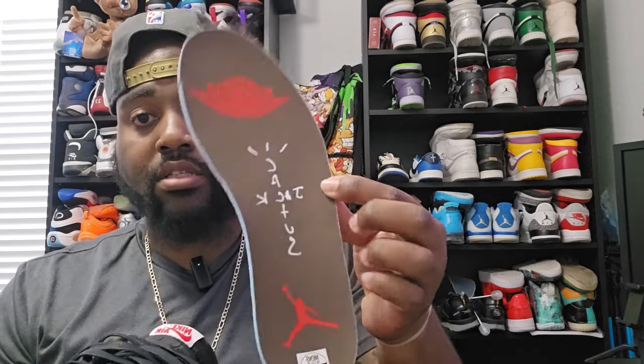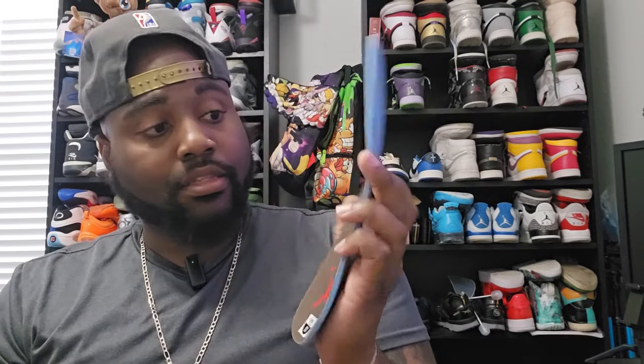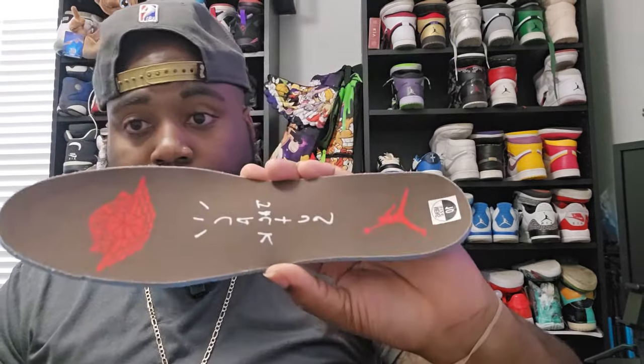Let's get into the insoles. You'll have the wings logo on this one, the Cactus Jack logo and the Jumpman logo. This is my size, size 10. It's not showing up on video, but the insoles are olive colored also.